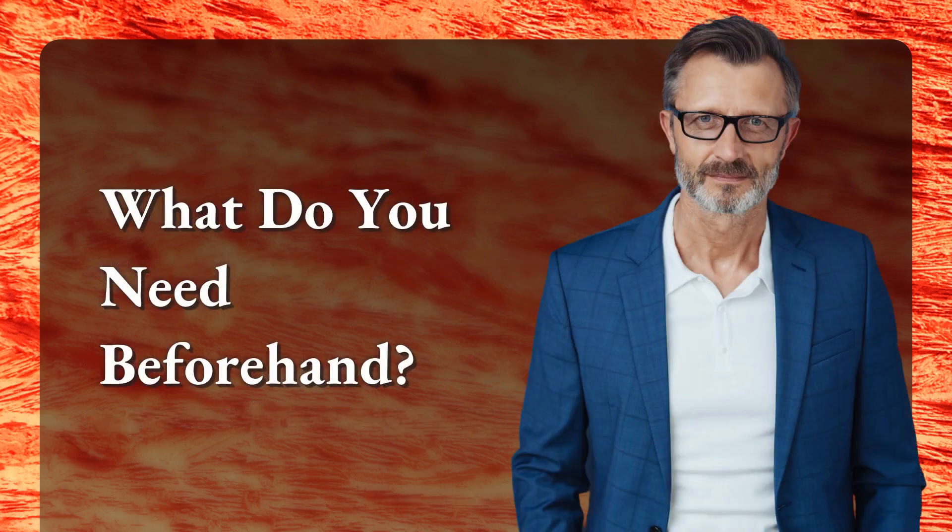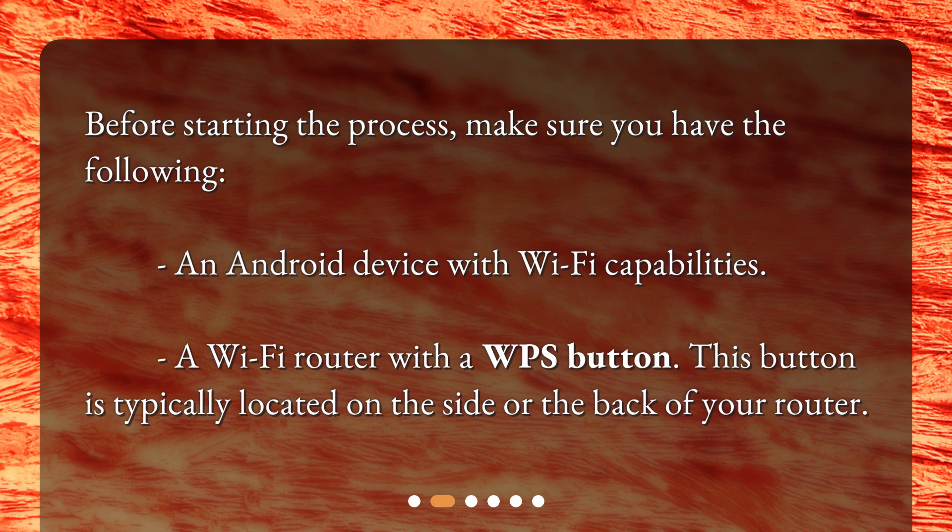Before starting the process, make sure you have the following: an Android device with Wi-Fi capabilities, and a Wi-Fi router with a WPS button. This button is typically located on the side or the back of your router.